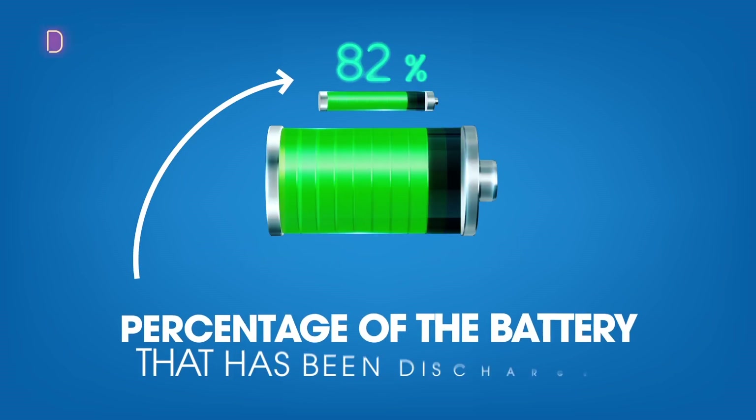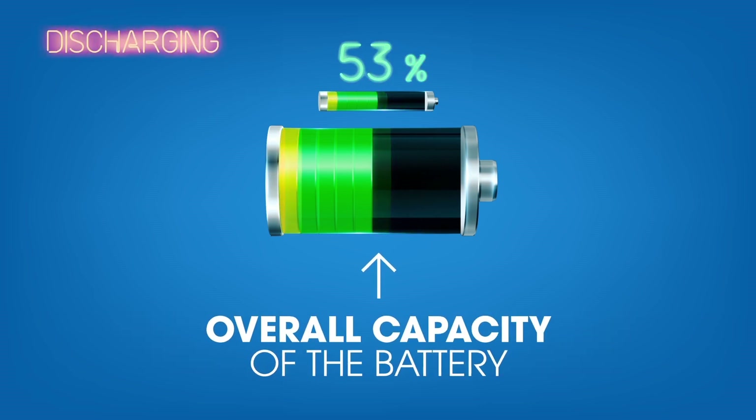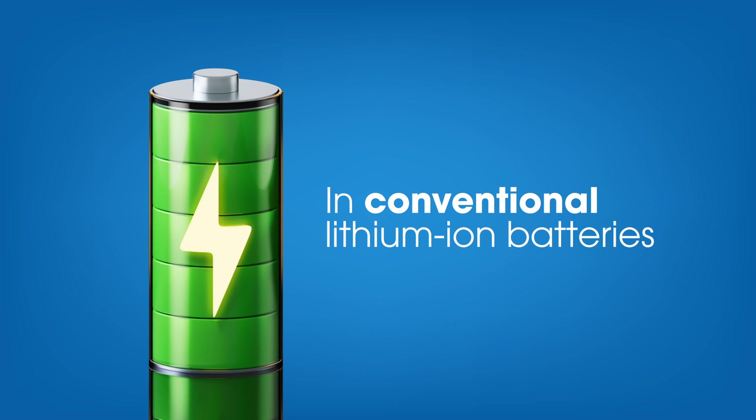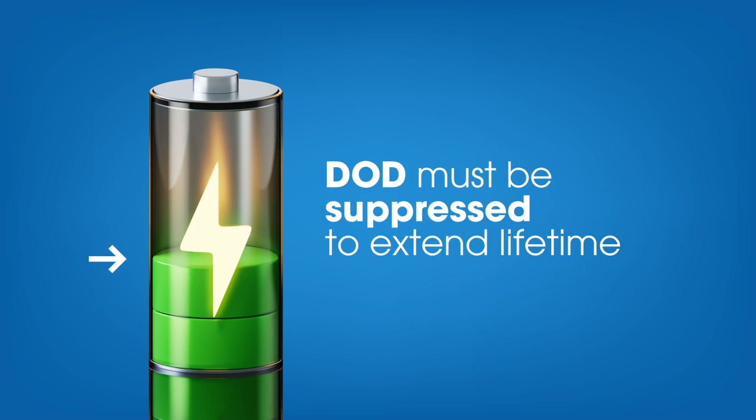The DOD indicates the percentage of the battery that has been discharged relative to the overall capacity of the battery. In conventional lithium-ion batteries, there is a trade-off between DOD and lifetime, and DOD must be suppressed to extend lifetime.